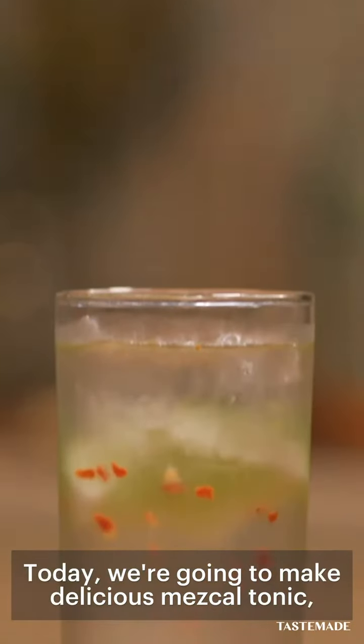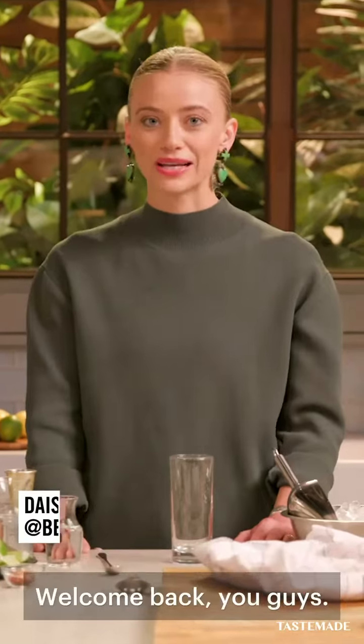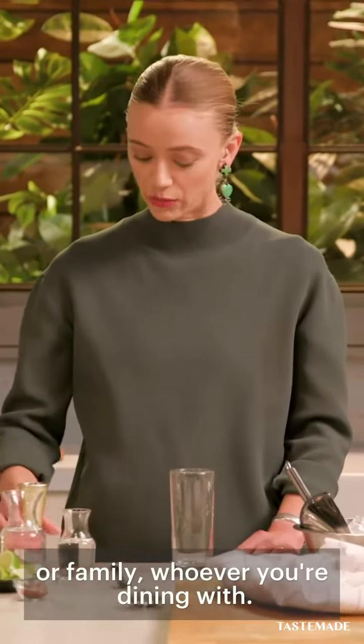Today we're gonna make delicious mescal tonic, one of my favorite cocktails, really simple and refreshing. Welcome back you guys, I'm Daisy Ryan. Next we're gonna make a mescal tonic, so you can get something into the hands of your guests or family, whoever you're dining with.